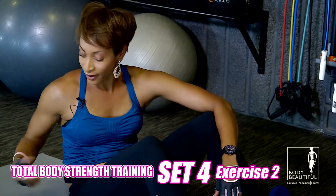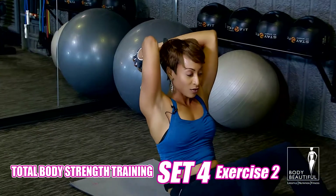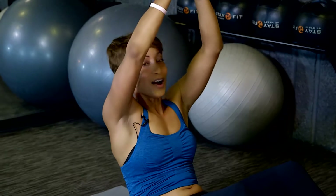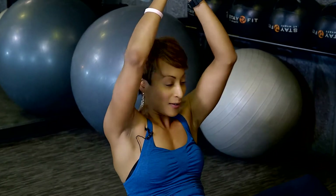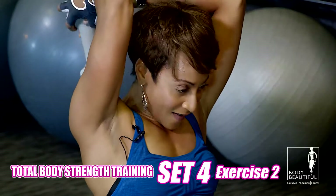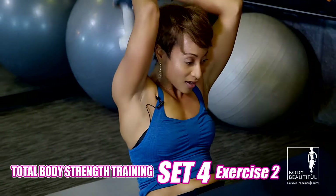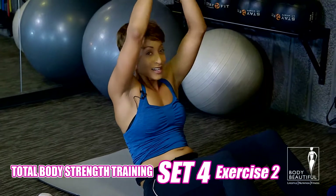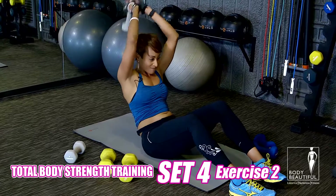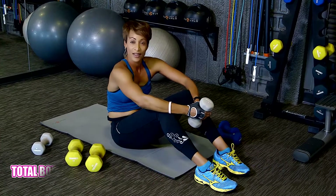Let's continue to knock out exercise set four. Grab your weight — you may want to go a little lighter. Take the weight above your head, lean back about 45 degrees, shoulders are back, elbows are pointing forward, and just extend up. We're working on the back of those arms — trying to firm up those sexy arms. Squeeze, you've got 20 reps. When you're going for tone, you really have to go for repetition. Drop down to a lighter weight if you need to, because I need 20. Just enough rest to catch our breath and move on.